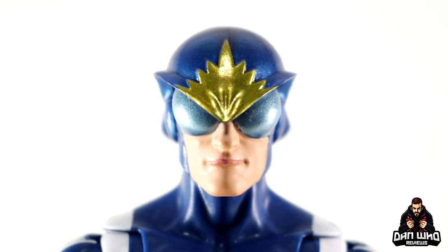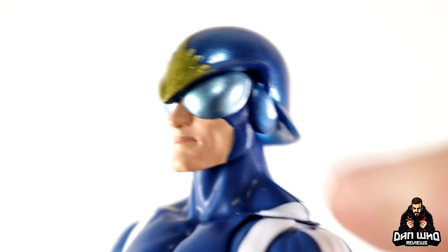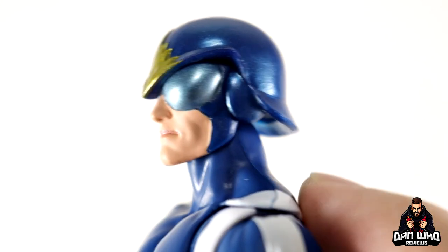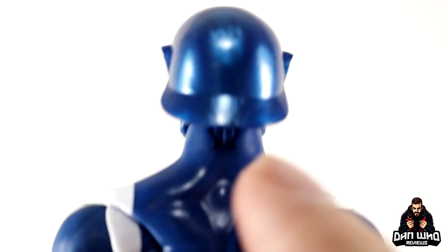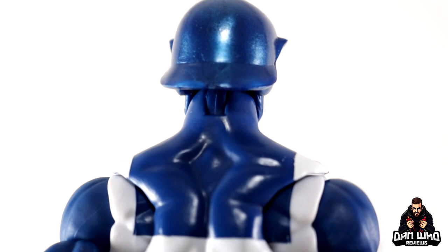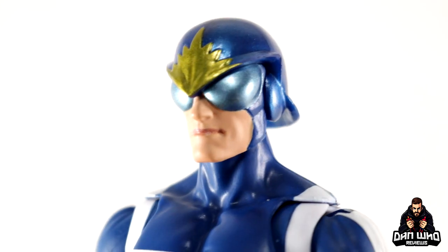Zooming in to take a closer look at Star-Lord, let's start with his helmet with its very much bug-like eyes, done in a slightly lighter metallic blue so they do stand out, with a gold emblem on the helmet as well. The rest of the face is sort of exposed, but the helmet is uniquely sculpted and goes all the way around the back in this metallic blue — it's a little bit darker than the body, which hasn't got any metallic to it, but the helmet's got a little bit of a shine to it, which I don't mind at all.